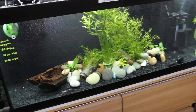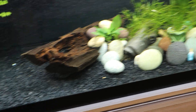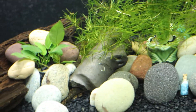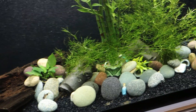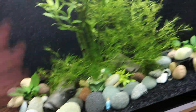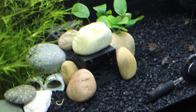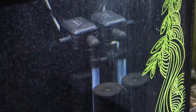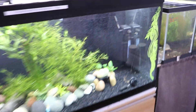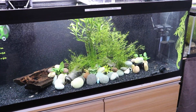This tank literally has everything — from wood to rocks, gravel, statues I made out of clay and kiln-fired at high temperature, some live plants — these are all live plants actually — and then a bunch of plastic decorations as well.